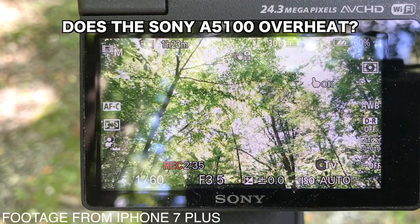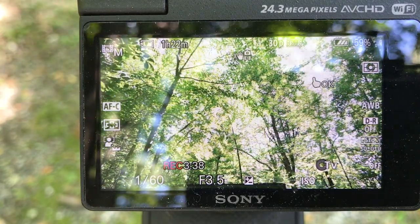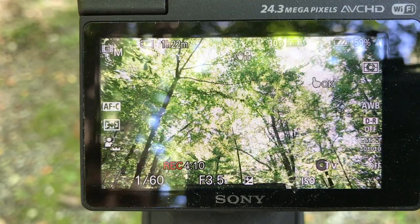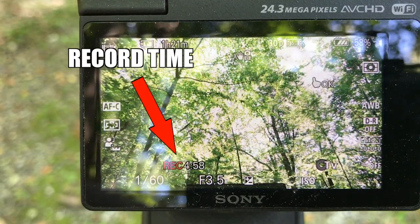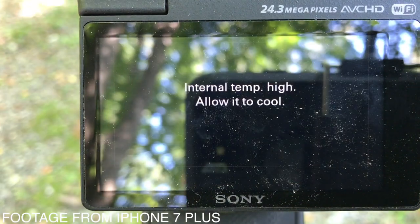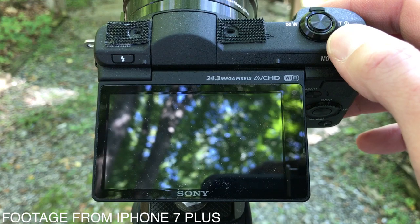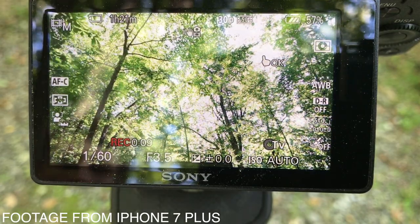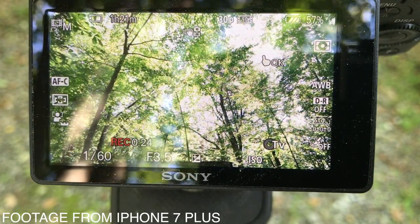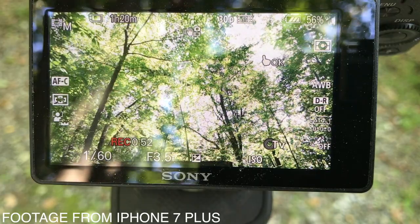Yes, it does. The Sony A5100 overheats after five minutes of recording time, almost every single time. However, the good news is that if the camera overheats, you can simply turn the camera off and turn it back on again and get another five minutes out of it. You can also hit the stop record button before your five minutes is up, immediately hit record again, and continue to get another five minutes.